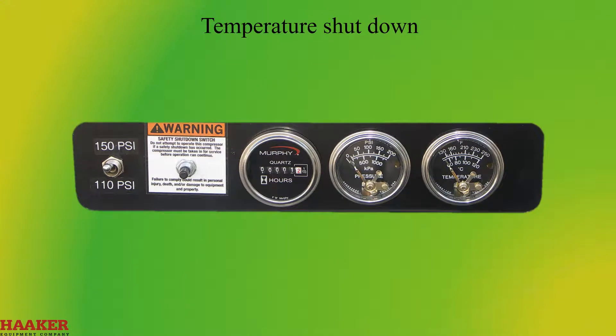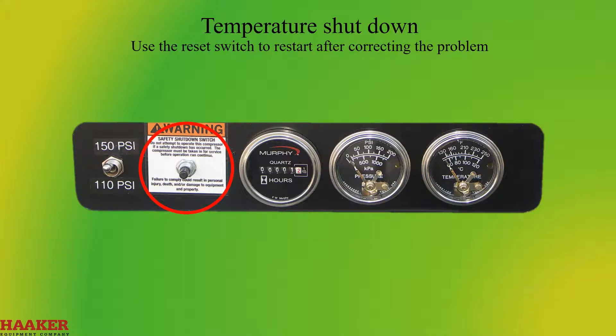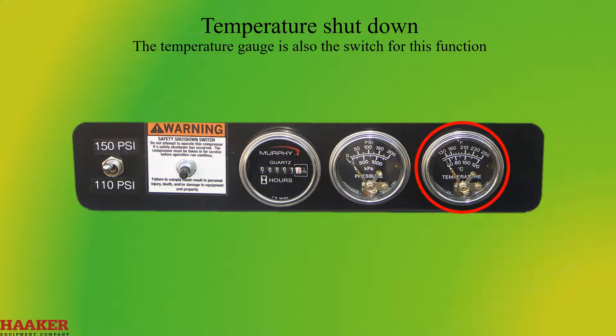Temperature shutdown: the unit will go into shutdown at about 240 degrees Fahrenheit. Use the reset switch to restart after correcting the problem. The temperature gauge is also the switch for this function. Normal reading is about 175 to 200 degrees Fahrenheit.